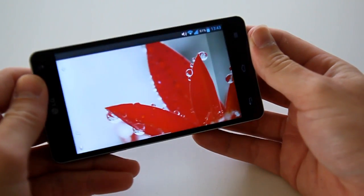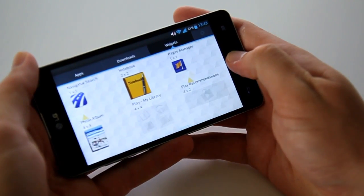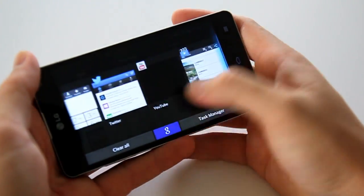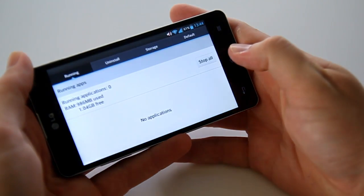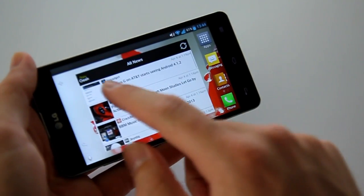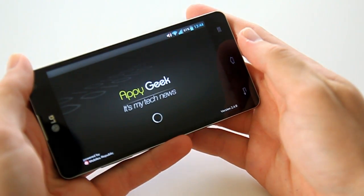My favourite feature is that you can change the settings to allow the device to be used in landscape, including the home pages. This isn't a new feature, but one that I think all Android devices should have with displays that near 5 inches. It makes perfect sense and is very user-friendly with the extra display real estate these days.